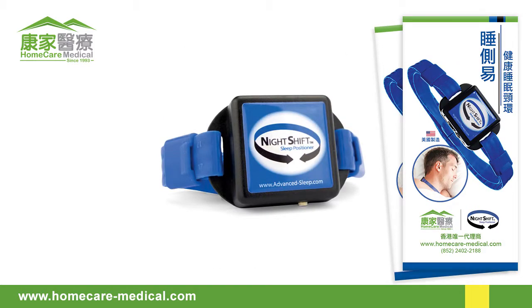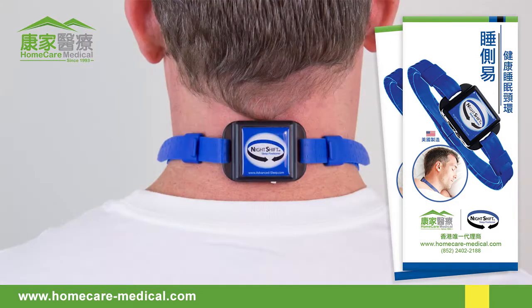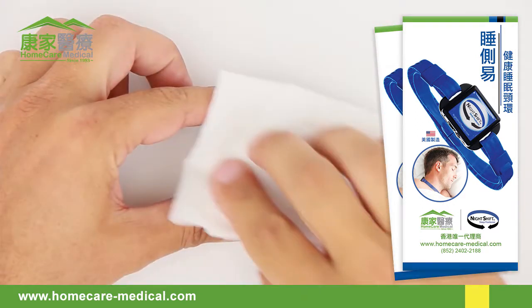The Night Shift instructional video will explain how to properly fit, operate, and clean your Night Shift.